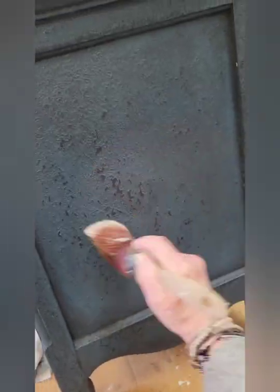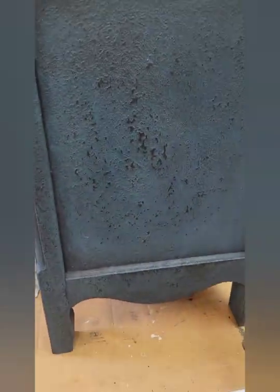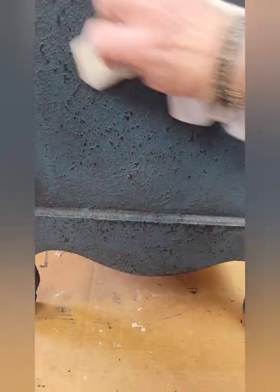Take your clear wax and put it where you want to erase some of that black wax. I mainly want to erase some of it in the center. I want it to lay in the crevices and any cracks, because that's where you have normal dirt laying. So now I'll come in here with my clear wax — it acts like an eraser, because I forgot to apply it under the black.